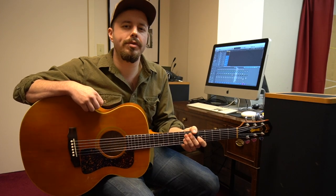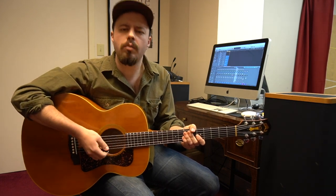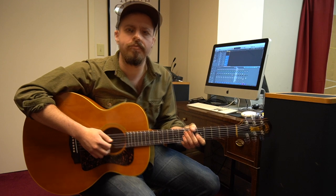Hey folks, it's Ian here, coming at you with another lick of the day. This is an old school country blues intro lick that I like to play. We're going to play it in the key of D, but one of the cool things about this lick is you can kind of move it anywhere on the fretboard to make it work for the key you're playing in.